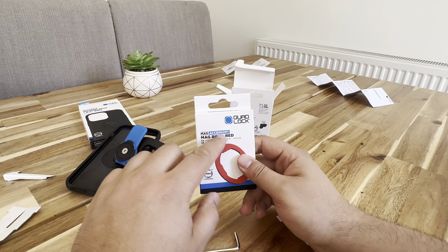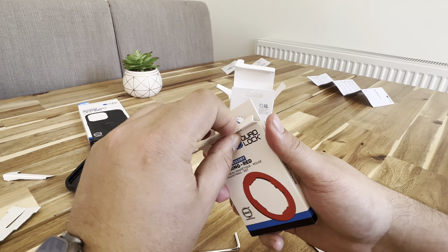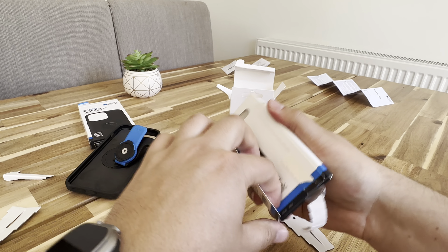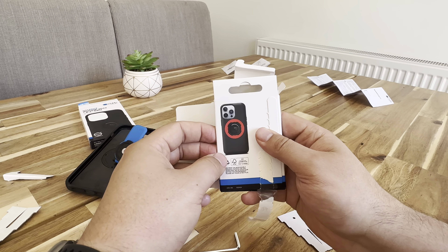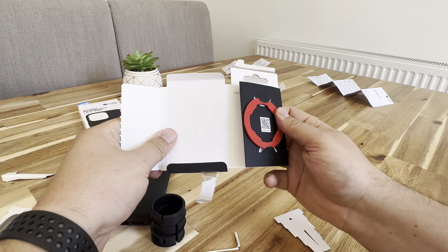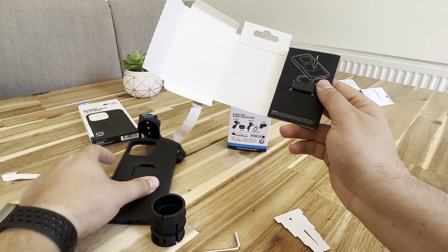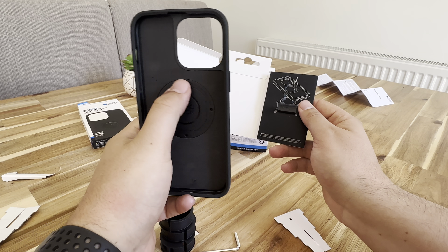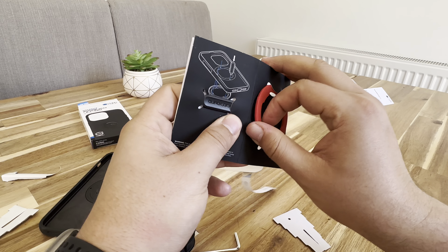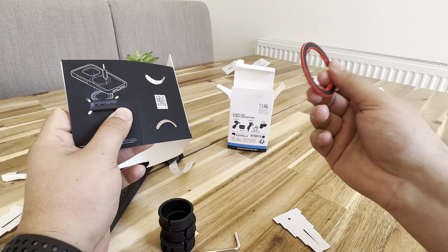And then finally, we've got this mag accessory — it's a mag ring red. If we open her up, the back of the box here, there's this little open thingy — you can see that's how it would go. So give it a dash of red. Push it out, and then it should come out. You can see it's magnetized. Very cool.